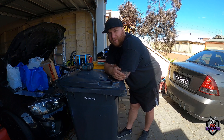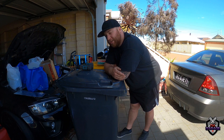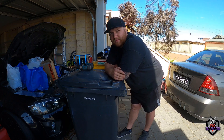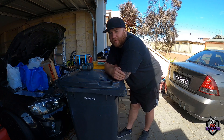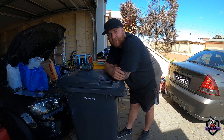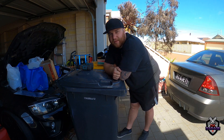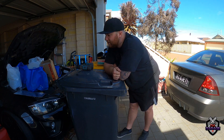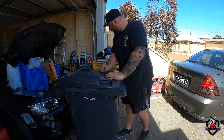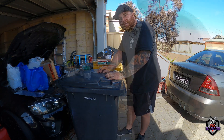We did all the checks we could but couldn't find anything, so we just tuned it as it was. I'll find the leak, repair it, and then put it back on the dyno, because obviously I can't really drive it if it's making boost a lot earlier — it's not exactly tuned perfectly for that. I could adjust it myself but there's no point. Anyway, we'll get on to making it.